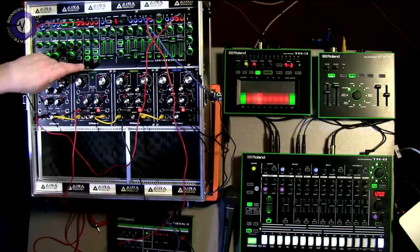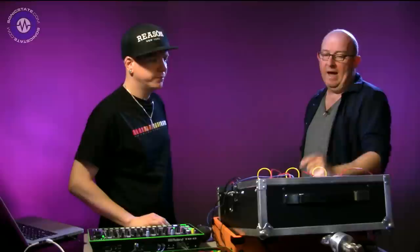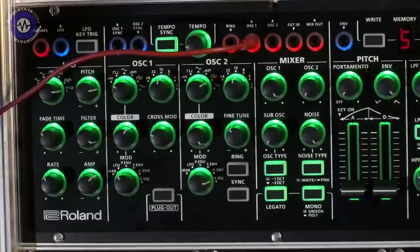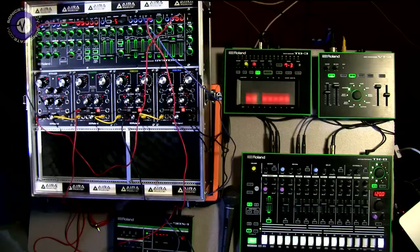In terms of availability, this is going to be around June or July - pretty soon. The System 1 keyboard version dropped in price, and the System 1M is the same price as the original. Some people might ask why this costs more than the one with the keyboard, but there's a huge difference in CV connectivity. You can create entirely new sounds - for instance, you can send an oscillator into the gate input to create interesting feedback sounds, or send an external signal into an SH-101 filter via the external input.